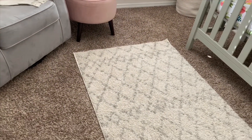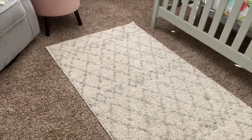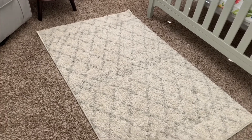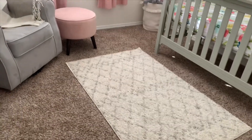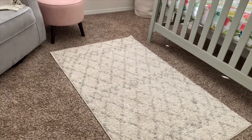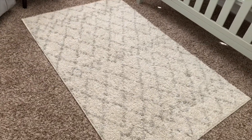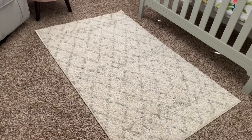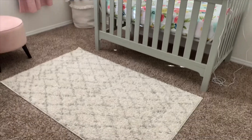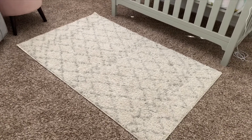I knew I wanted a rug for this room and looked at all different websites to find the best deal. This rug is from Amazon and I think it only costs about $40 — I'll have it linked below. So far it doesn't shed. It's a nice shag rug with a light gray and cream color that goes perfectly with this room. Eventually my husband and I would love to switch out the carpet for hardwood or laminate, but for now this rug helps brighten up the floor and adds a little detail.